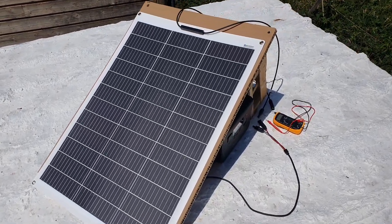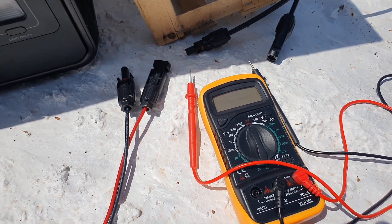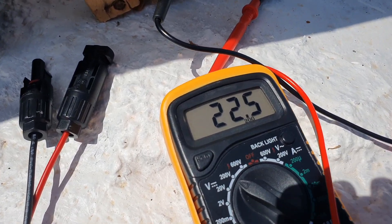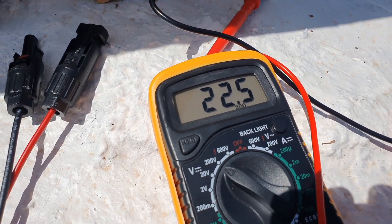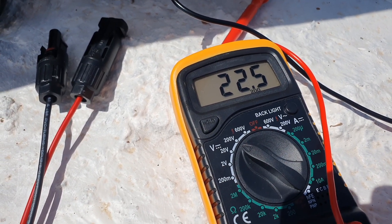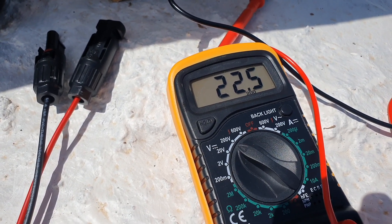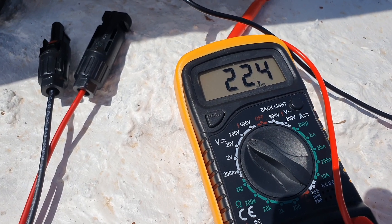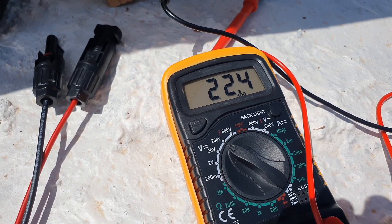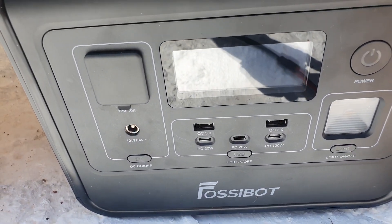Let's run some tests. I'm plugging in the voltmeter, setting it to 200. In full sunlight on one panel I'm reading 22.5 volts. If you have a long cable — say five meters — that will affect the voltage; it could drop down to around 18 volts depending on the length. You'll get some line losses, which is normal.